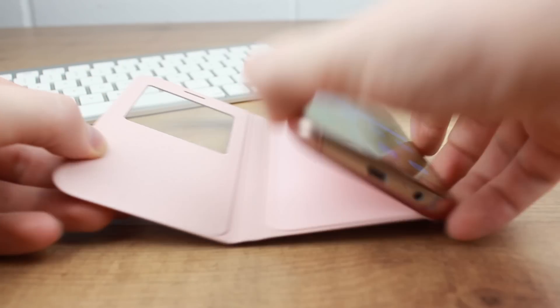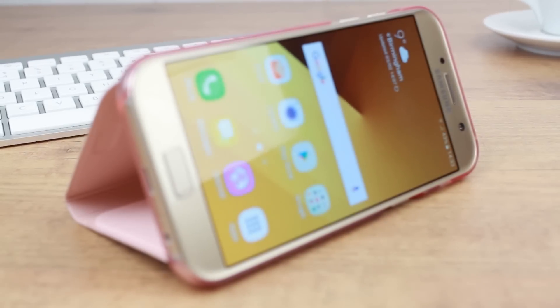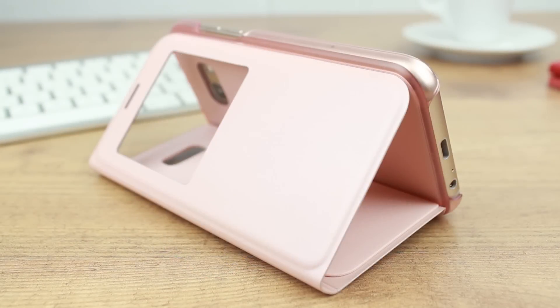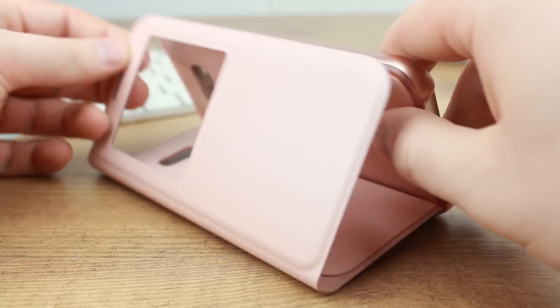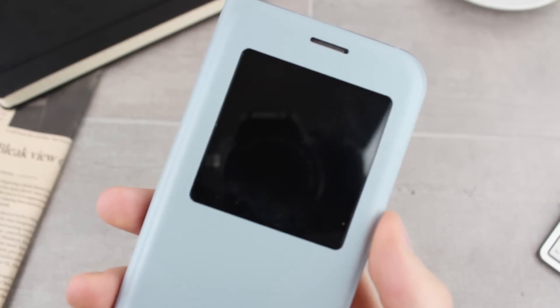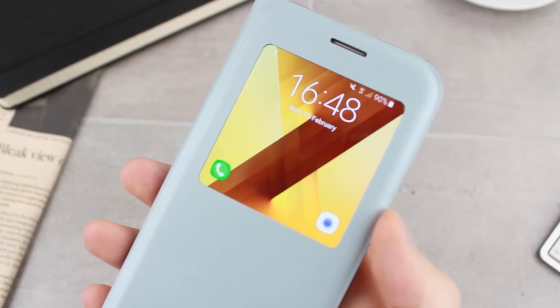Overall the S View case continues to be as fantastic as always with great functionality and design. I would definitely recommend the case to any A5 2017 owner as you get great all-round protection, added smart features and incredible style from an official accessory that complements your new phone perfectly. For more information on this incredible case, please head over to MobileFun today.